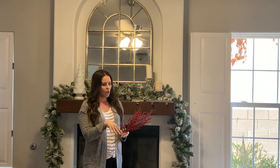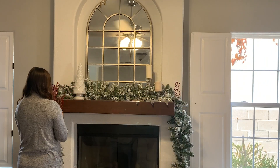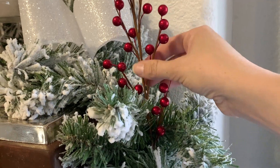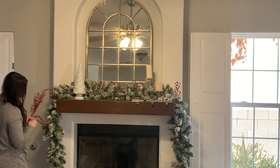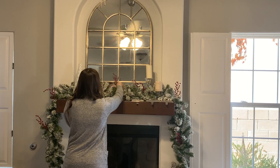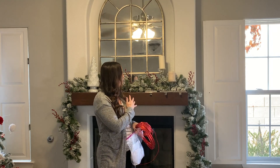The next thing I'm going to do is spread these red berry picks throughout the garland. We use the same red berry picks on my tree — I love how they add a pop to the white flock. I have the berry picks all in and you can see the red a little bit dispersed.